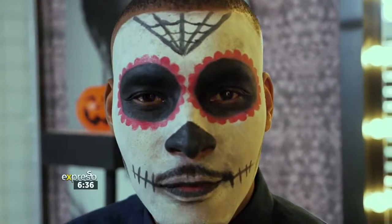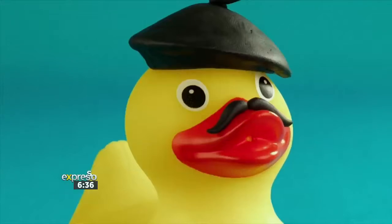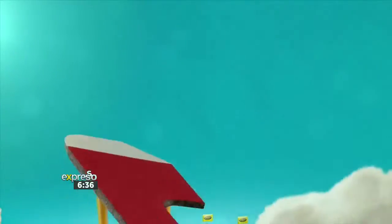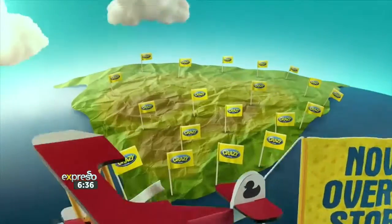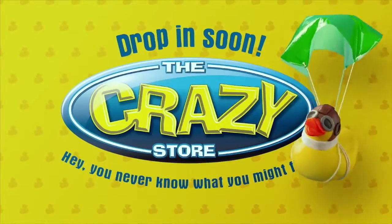Big or small, we've got it all. Everyone will find something at the Crazy Store. It's no wonder South Africa considers the Crazy Store the crazy fun place to shop.